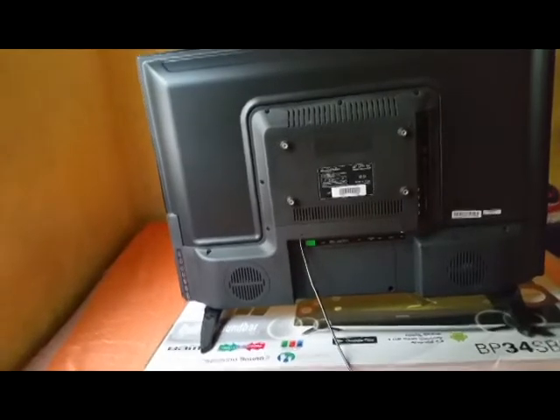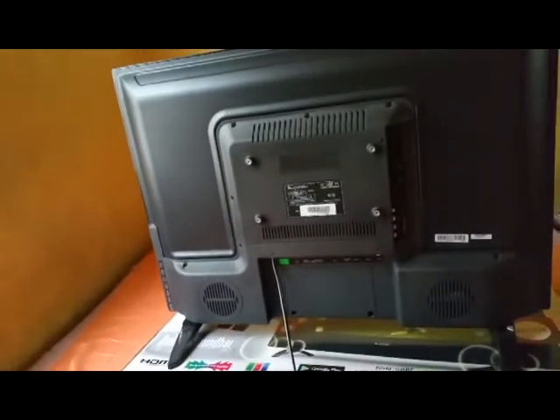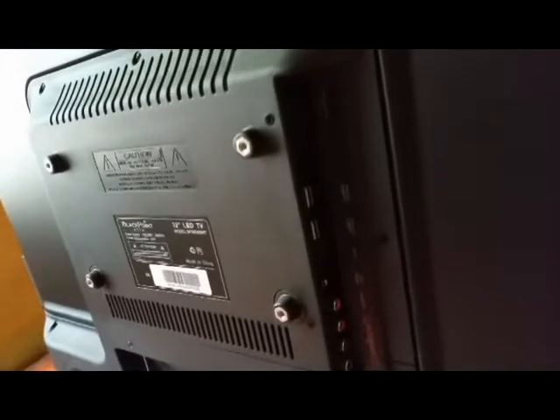It carries Android 4.4. We ran a few apps on it to check how well it works. Mobdro does not work well on it, but Terrarium TV is great on it.